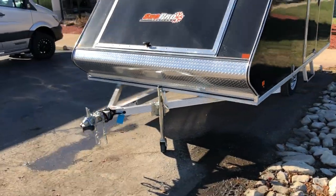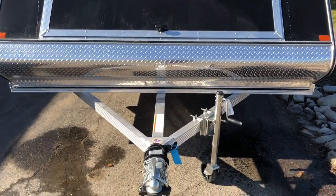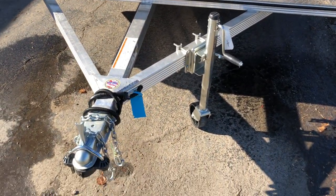Walking around the front, you'll see all aluminum construction, a triple tube tongue, the aluminum stone guard, and the tongue jack is standard.